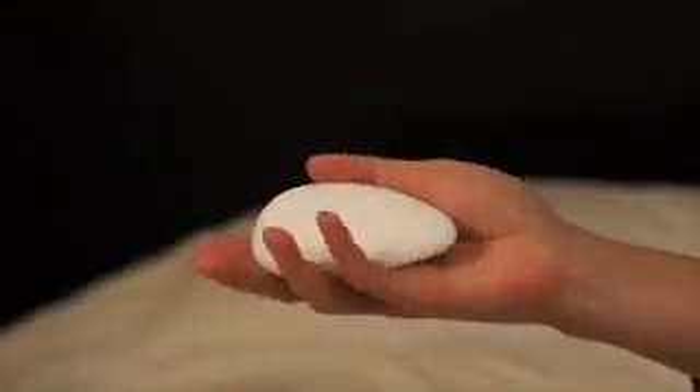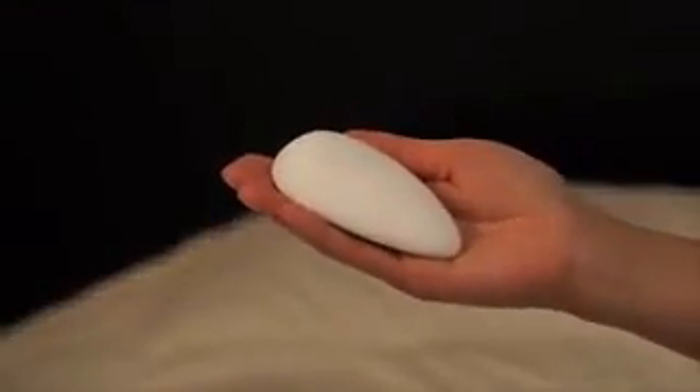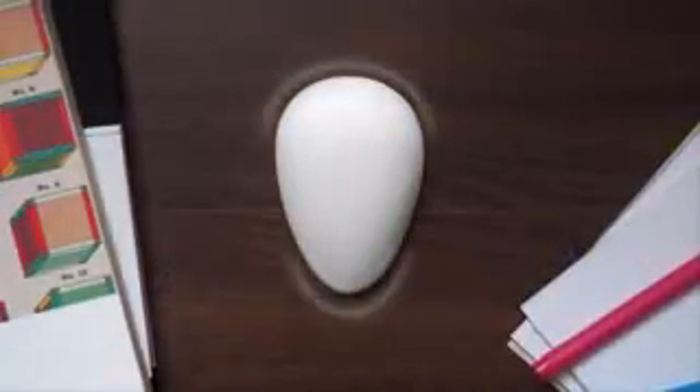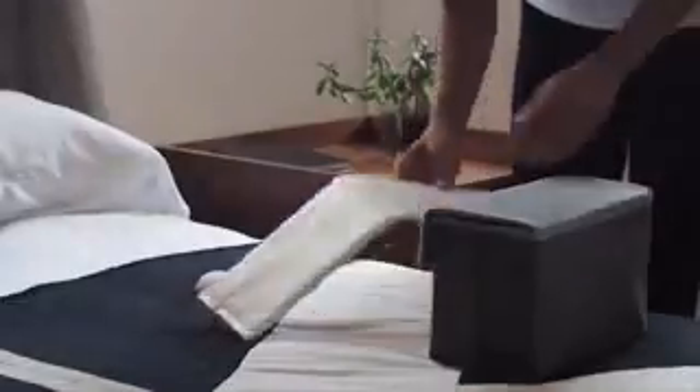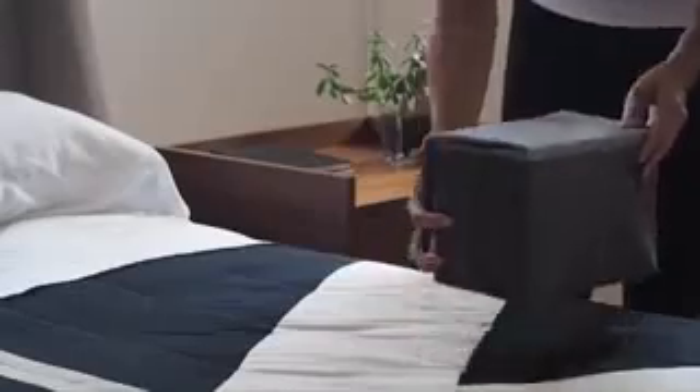Our patent pending design is just as effective. Everything about Nora is designed to make it a delightful addition to your bedroom. The organic shape is inspired by natural objects, and the smooth matte finish looks great in any setting. Nora comes in a beautiful portable bag, equipped with a rechargeable battery, making it easy to use on the go.